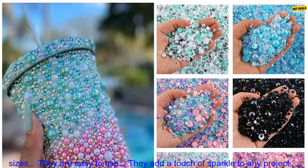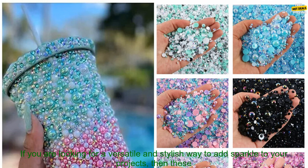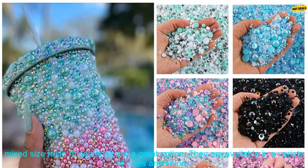Here are some of the benefits of using these rhinestones: they are high quality and durable, they come in a variety of sizes, they are easy to use, and they add a touch of sparkle to any project.